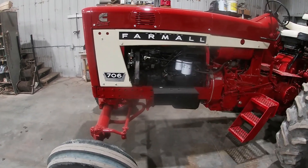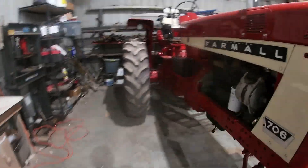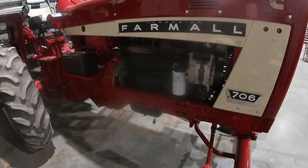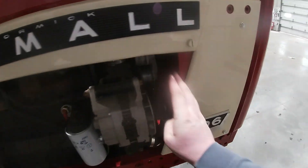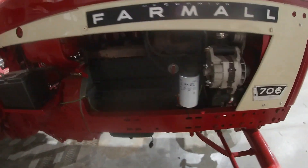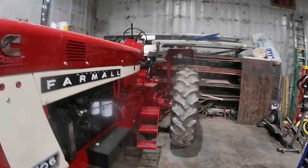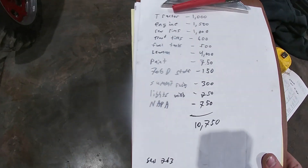Summit Racing — all the intake pipes, boots, and stuff like that — came out to about 300 bucks. Napa ended up around 500 bucks: serpentine belt, coolant hoses, battery, all the wiring stuff, new LED lights. So that stuff added up a little bit, but that's kind of where we ended up.